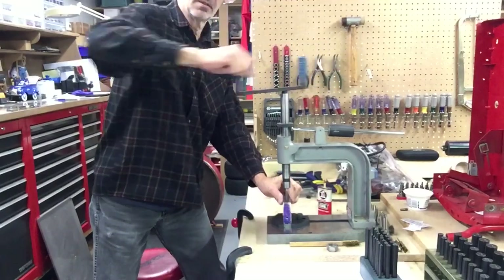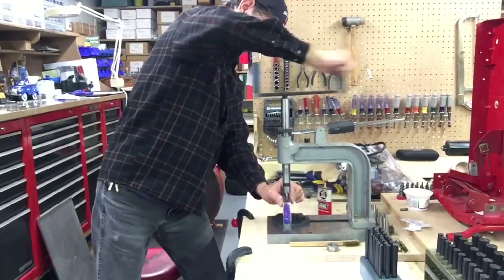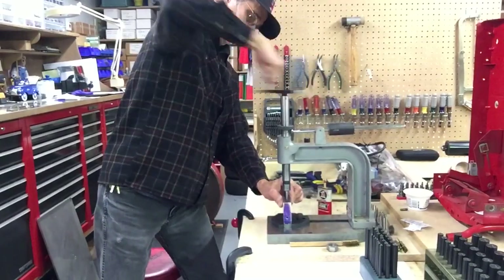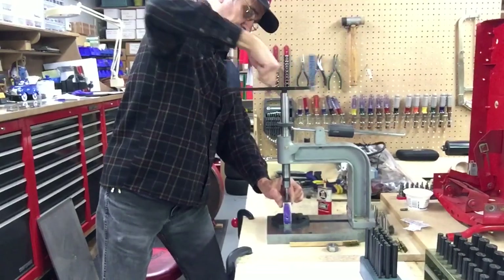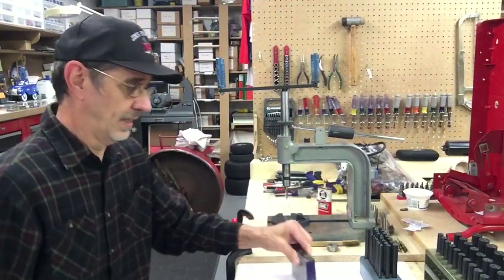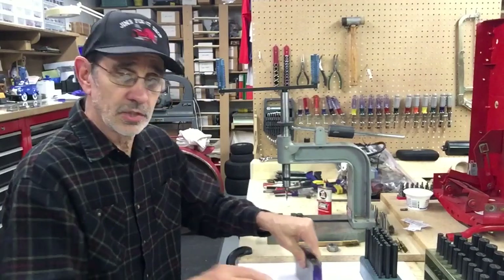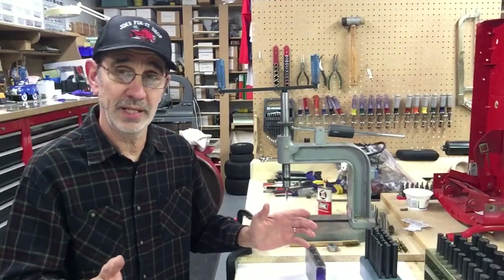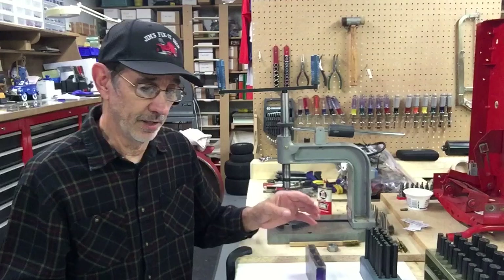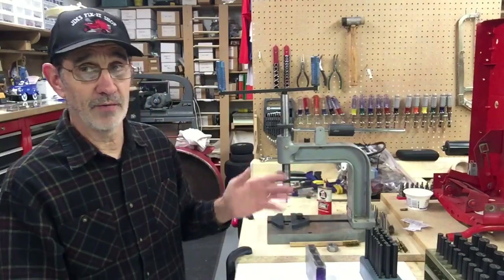You can just screw this thing in there. That's done. That was a 5/16-18 tap. You can just crank it down straight in — you don't have to stop and back it out. Run it down to the depth you want and pull it out. That is 50 times faster than one of these hand tap wrenches and 100 times more square than you're ever going to get with that.